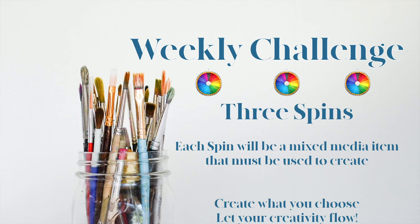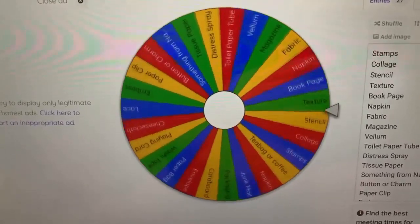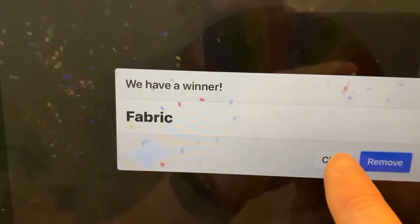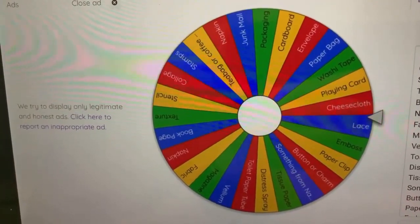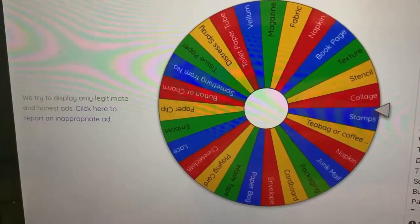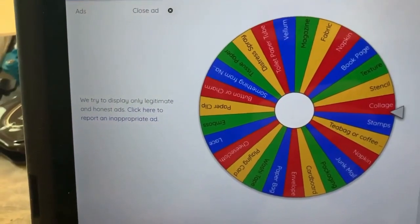Let me turn it over to Cindy to produce that weekly spin. It's time for week four's wheel of wonder. Spinning for the first item — fabric. Spinning for the second item — collage. It was fabric, lace, and collage.